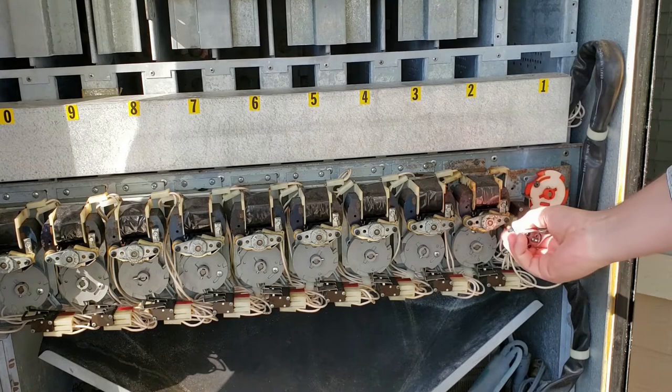The way to get these apart is you're going to need a Torx. Each one of these screws is a Torx.